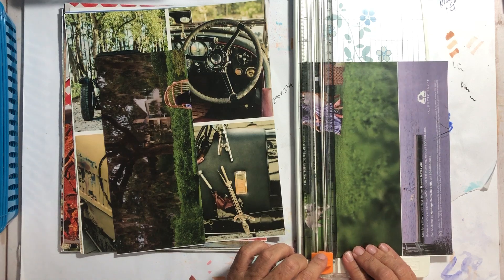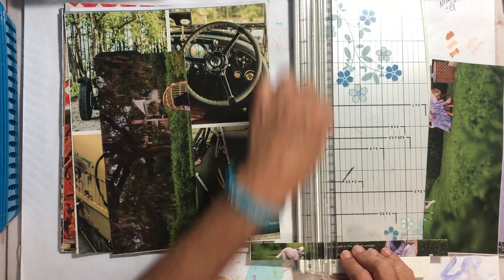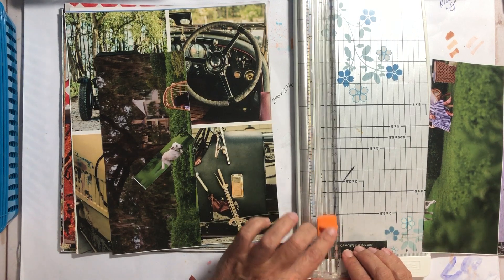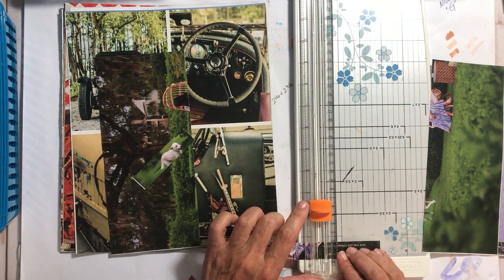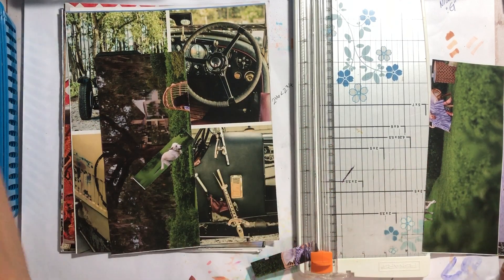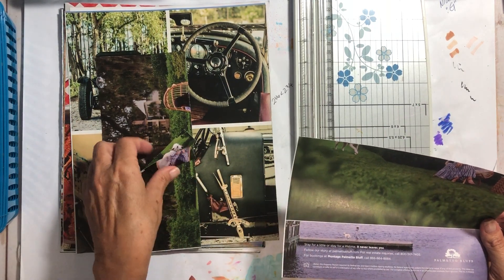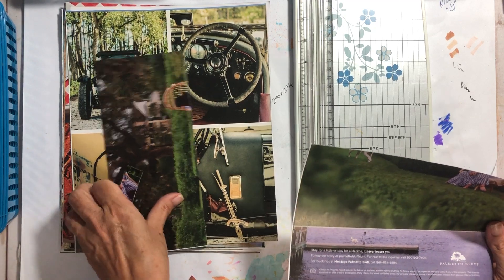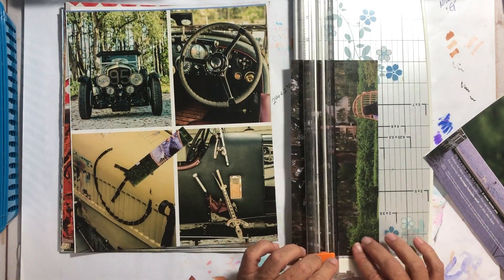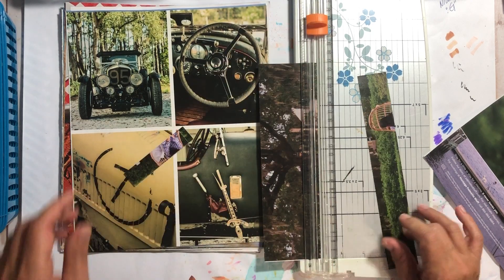I'm going to cut her head off — sorry, lady — but your head's in the way. I'm going to cut the poor dog's legs off too — sorry, Fido. There's my phrase — that goes in the phrase box. I don't need green grass though — I could use this as a background or something. I'm not sure how that would look; let's just find out — yeah, I don't like that.